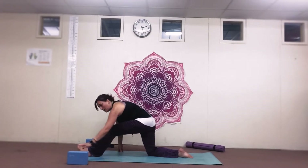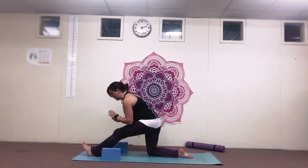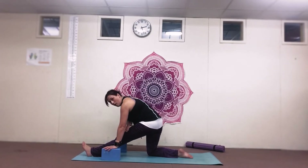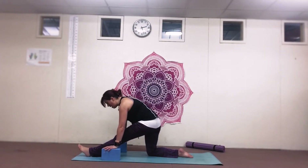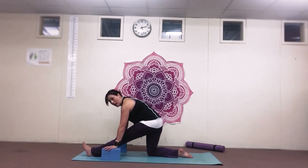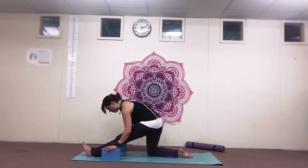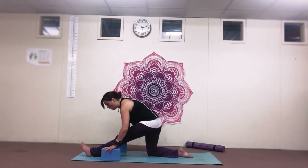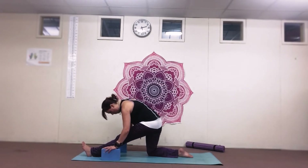Take this left foot out. Again, bring back your blocks if you need them. Keeping the right knee under the hip and the left foot in line with your hips. Just straighten that left leg, flat on the back. Flex the foot and drop down towards that knee. Take three long deep breaths here, seeing if each time you breathe in you can relax a little bit, and then on the out breath, just drop a little bit deeper into the pose.